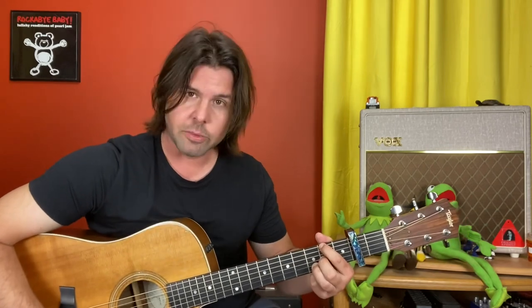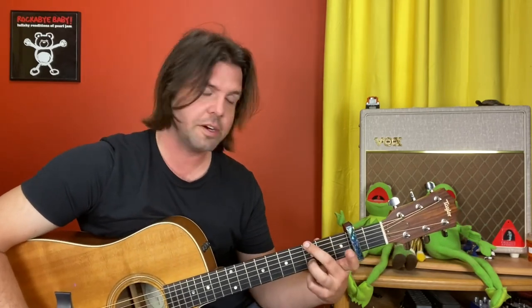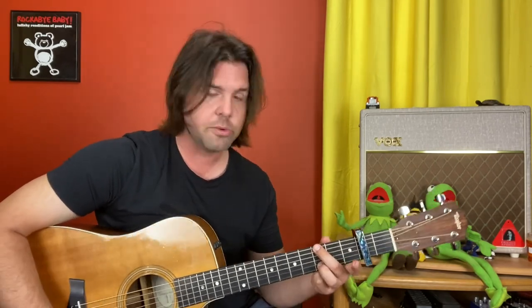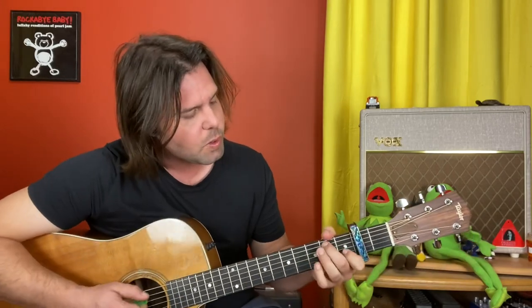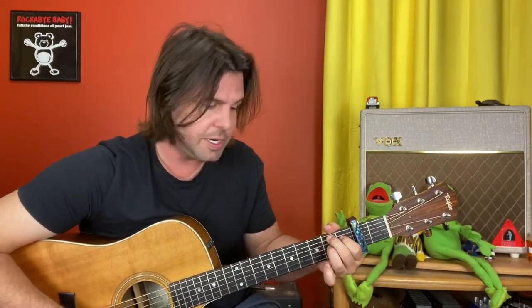Leave your ring finger where it is, lose your pointer finger, and use your middle finger on E3. This is our G chord because we need these two fingers for other things. G string 4th fret, 4, 2, open, D4 — pinky, pointer, nothing, pinky — C chord, and then B7, my favorite open chord: A2, D1, G2, E2.